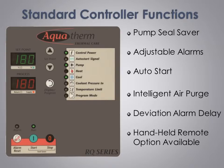Our pump seal saver program sequence automatically cools the unit down to 90 degrees F before stopping the pump. This ensures the pump seal does not take a set when stopped at high operating temperature, and also flushes hot saturated water away from the seal to prevent scale.